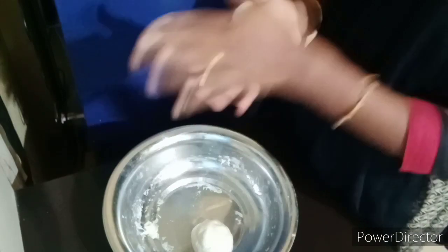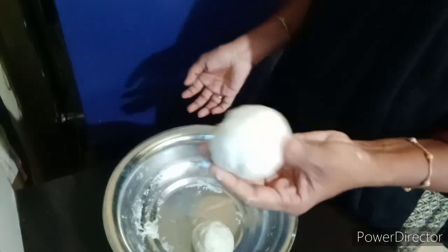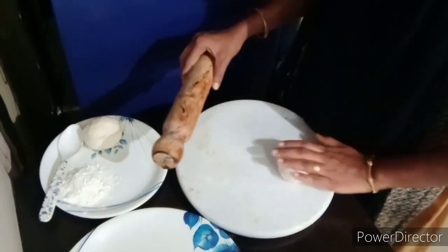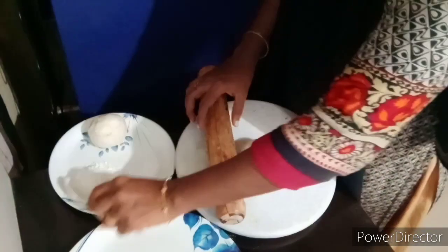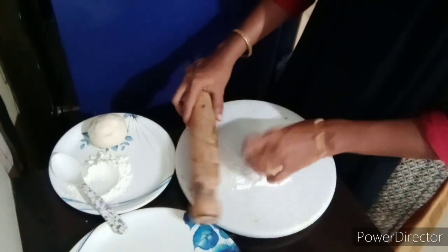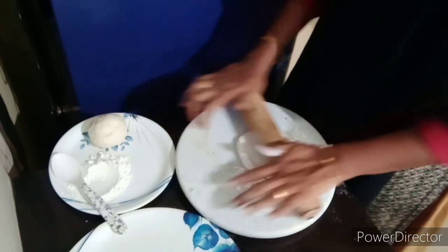Put the paste in the bottom. Now add this paste in the medium size, add the paste in the bottom. We will add one of the medium-sized velvet.